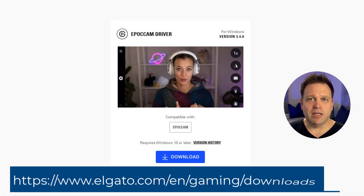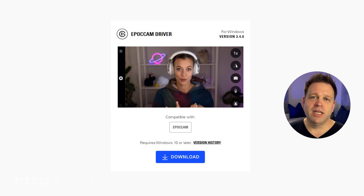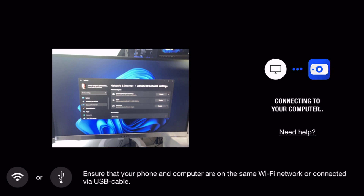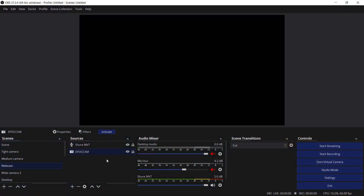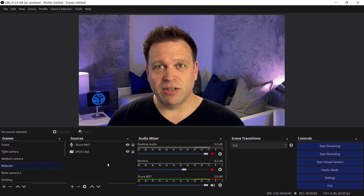A couple things you have to be aware of when you set it up. For Windows, there is a driver that you need to download. That driver then allows the camera to be seen on the Wi-Fi network and allows the handshake between the Epic Cam iOS app and Windows. One thing that tripped me up was that after I installed the driver, it's usually a good idea to reboot. Once I rebooted Windows and reconnected, I was able to get my camera from my iPhone connected to my Windows PC with no issues at all.